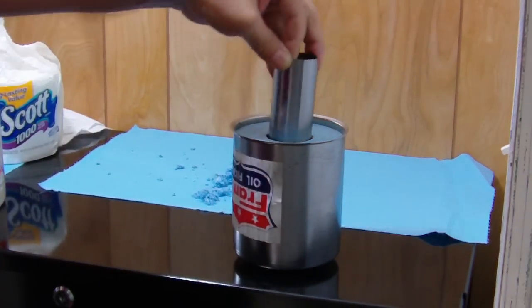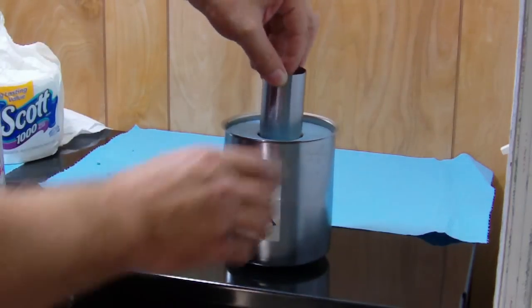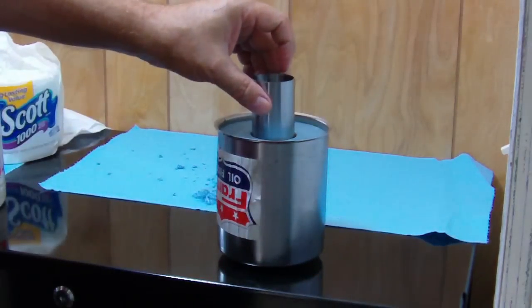It fits in here. It's a little bit loose — it might take the bigger style. I don't have that one, but this should work out fine.